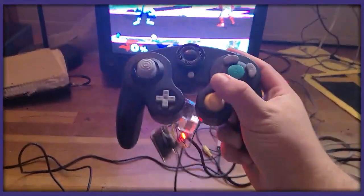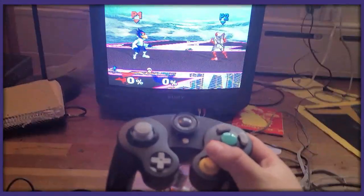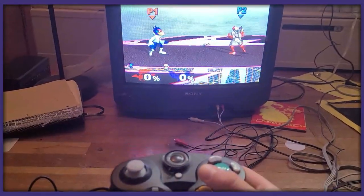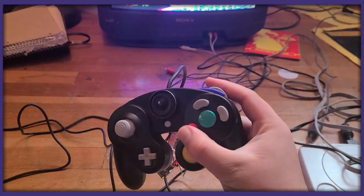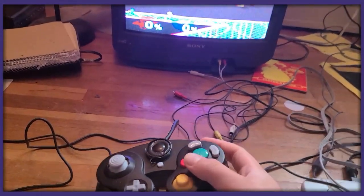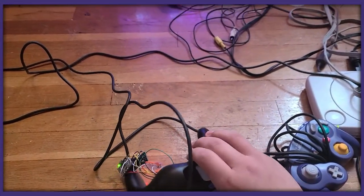It's really sick. So when I hit down on the C-stick, it makes the funniest noise you've ever heard. Every time I hit down, you can do that. You can remap it to any other button you want. So if you're playing Icy's, you can map it to Z or something. Yeah, it's pretty sick.